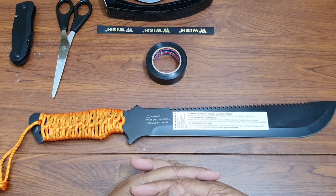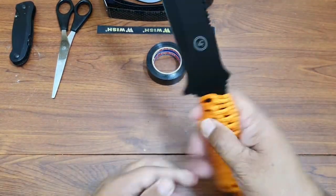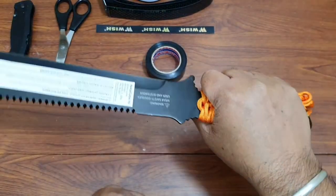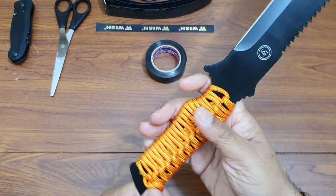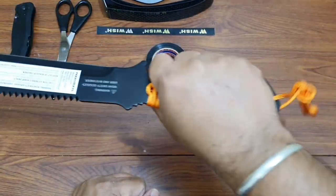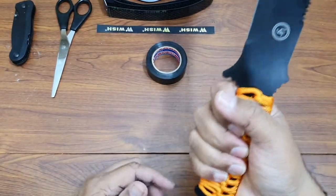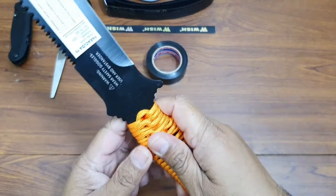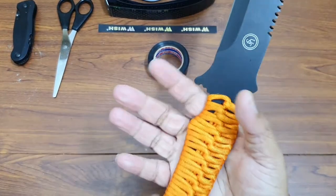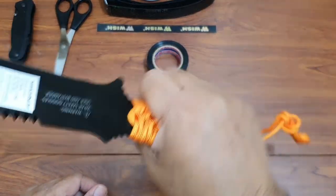Hi guys, welcome to my channel. Today we are going to fix the grip of my UST machete. A couple of weeks back I did an unboxing video of this, and I found the grip on this machete is very crude — it doesn't give a very good grip. The paracord is a bit slippery, and my hands are also small, so the grip is very bouncy.